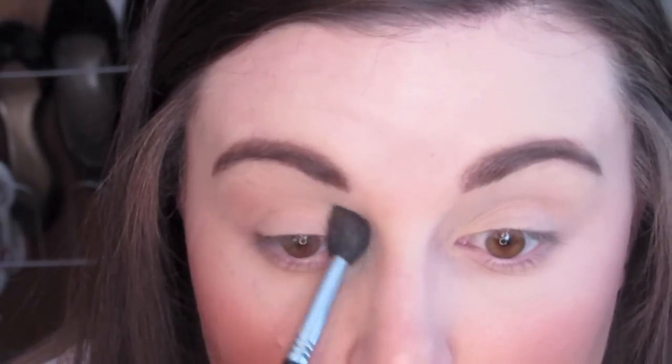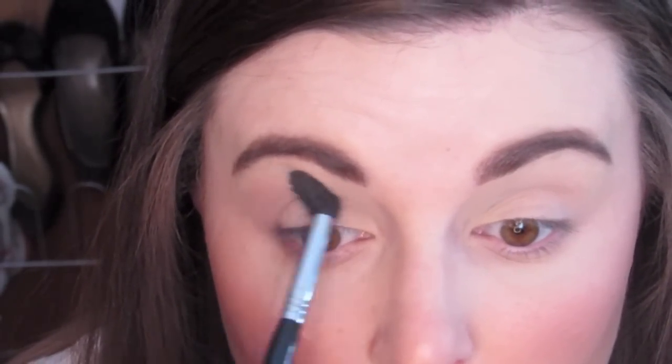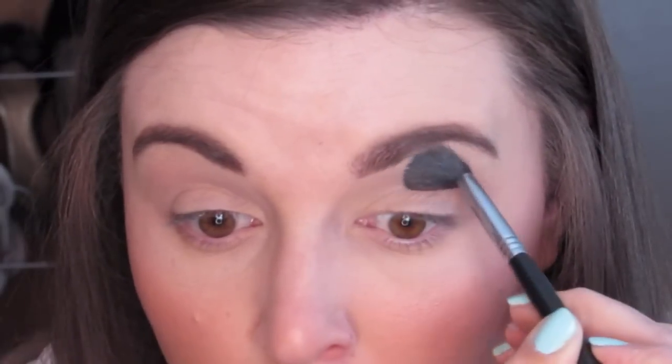Then I'm going to take a tapered fluffy brush and the shade Matte Sing, and I'm going to place this right above the crease — this is going to be our transition shade. I'm putting most of the product on the outer corner and then sweeping it inward using windshield wiper motions. Just getting it on there, buffing it in, focusing the majority of the color on the outer corner and then working it to the inner corner. Back and forth, deepening up the outer corner as you see fit.